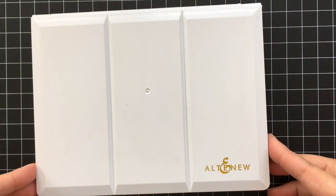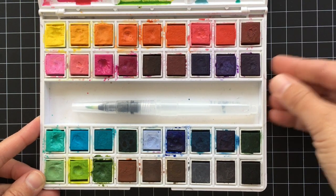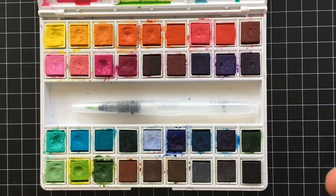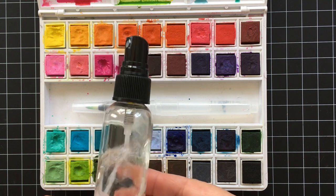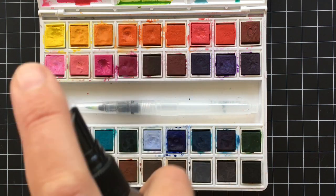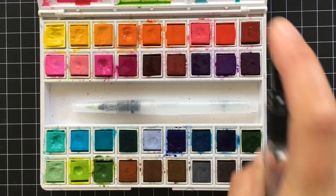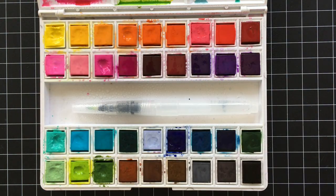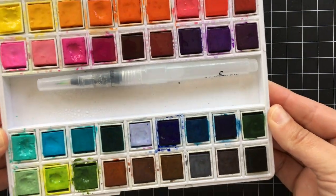So you're going to need a watercolor set. I'm using this set from Alti New — it's not available yet — but I found that this technique works with most watercolor sets. You're going to take some plain water and then mist the stamp set really well.